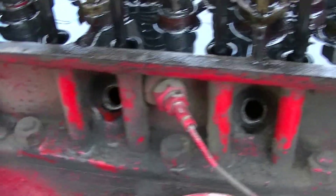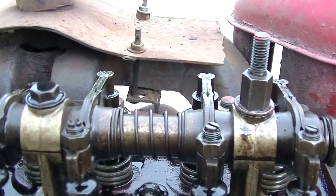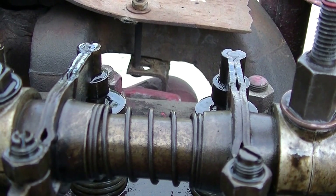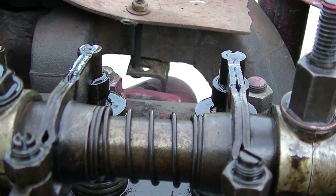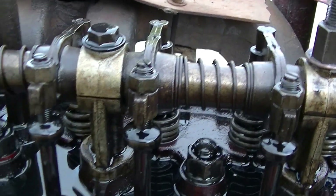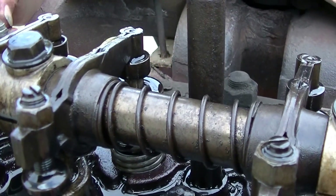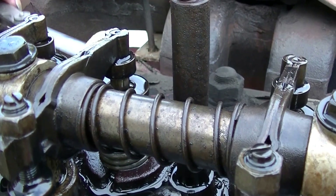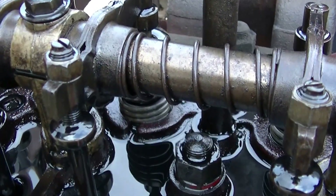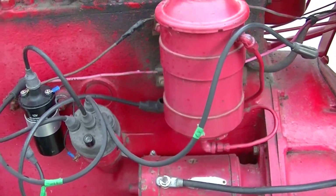My able assistant is now going to bring it to top dead center number two. There's the compression and we're going to watch number three for rocking. Just a little bit more and the other valve should start to go down. Now we'll check the settings again on number two cylinder. Drag is good, same as the others — yeah, it's moving the oil on the plate. Anyway, that's all there is, quick and simple. We'll make the old girl run proper yet.